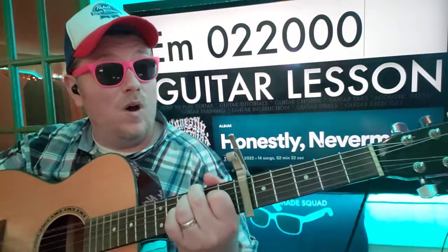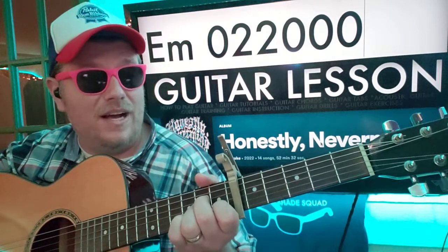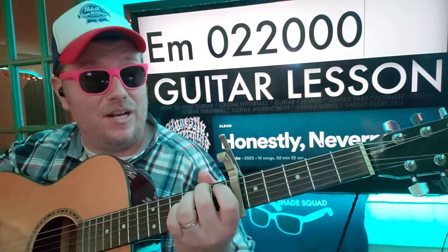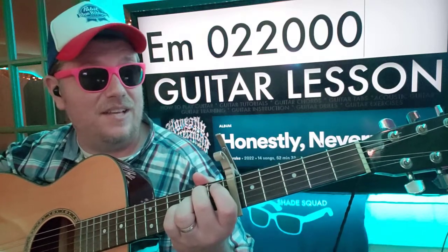So we're going to C: 1-2-3-4-5-6-7-8. A minor: 2-3-4-5-6-7-8. B minor: 2-3-5-6-7-8. E minor: 2-3-4-5-6-7-8.